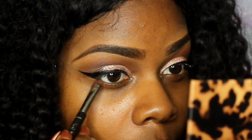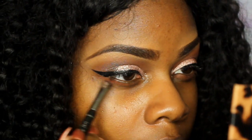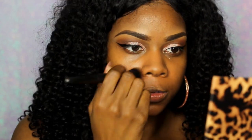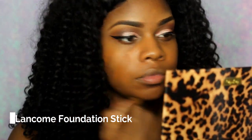Next I'm going to color correct. I'm using my orange color corrector from the NYX conceal palette that I've been using for forever. If you watch my videos you pretty much know the deal — I use it to color correct any darkness around my mouth and underneath my eyes. Then I'm taking my Lancôme stick foundation, the Teint Idole Ultra Wear foundation stick.